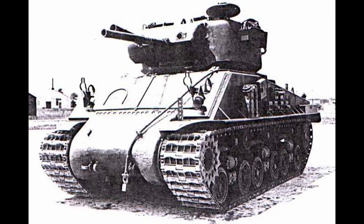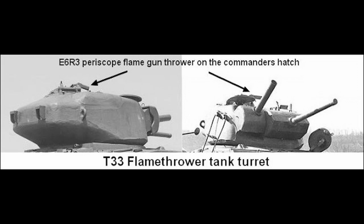Next were the periscope-mounted flamethrowers. These were designed similar to the bow guns but were mounted by the assistant driver's hatch door, or in the turret periscope mount, at a specifically designated periscope mount. The fuel was ignited by a similar gasoline-electric system. These ranged 40 to 60 yards, and to my understanding, other than a few field tests, these saw no actual combat use.